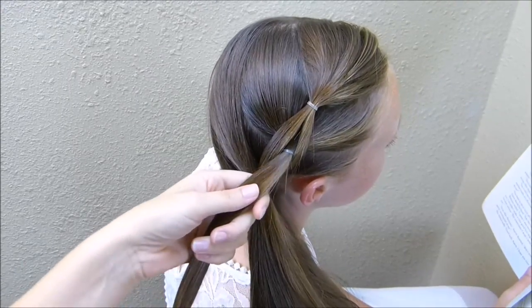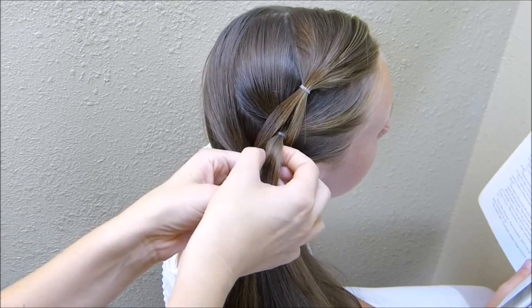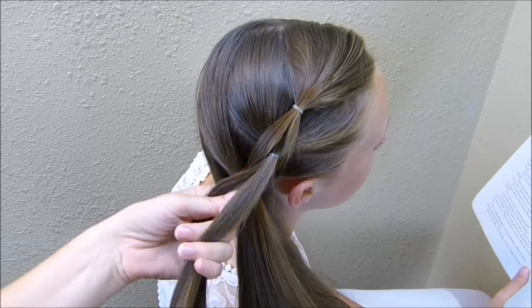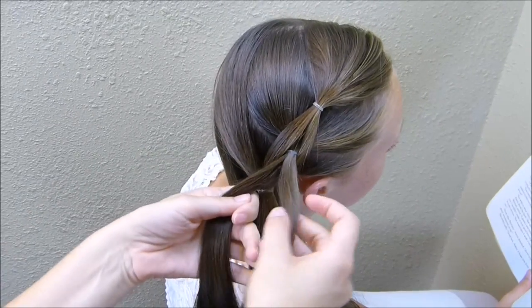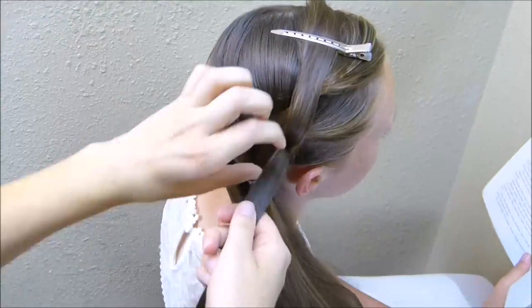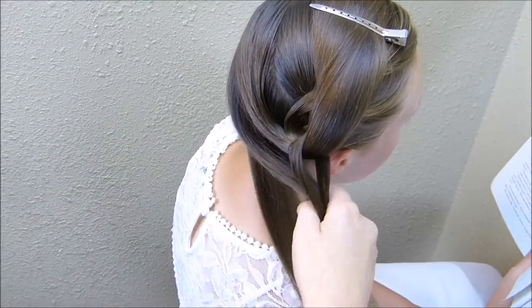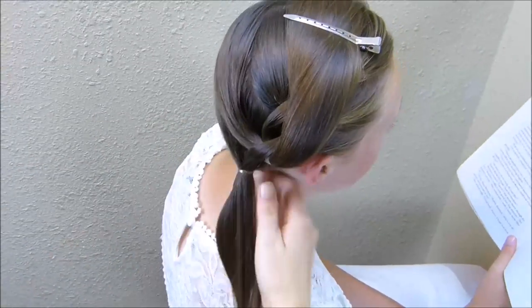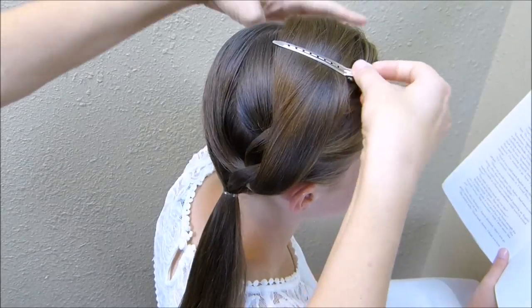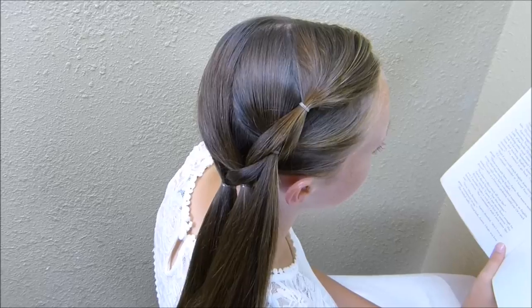I'm just going to keep going in that pattern. But before I split this one in half, I am going to take some hair out and we're going to make our first little rosette right here. You'll just want to decide where you want to place your roses and remove a strand of hair for that before you move on. I added all of her remaining hair to this ponytail here, and at this point I'm going to go back and stretch out these pieces before I get too much further.